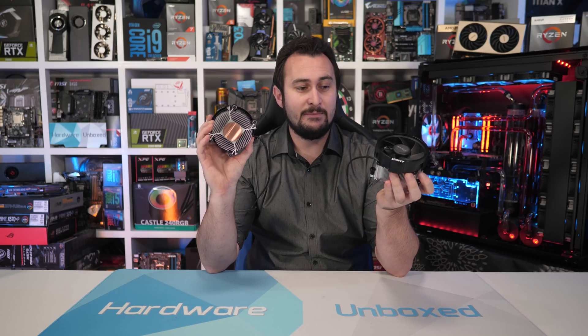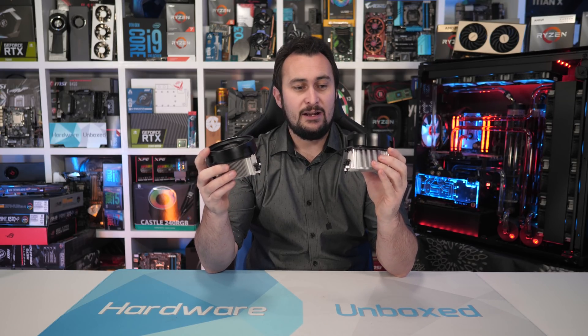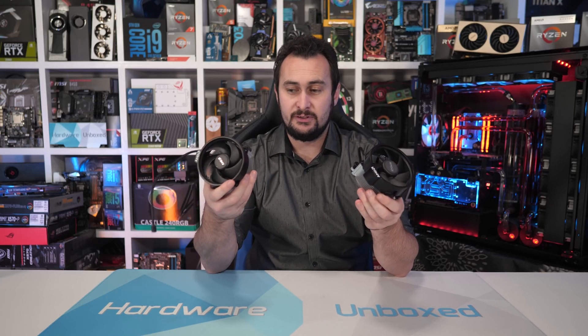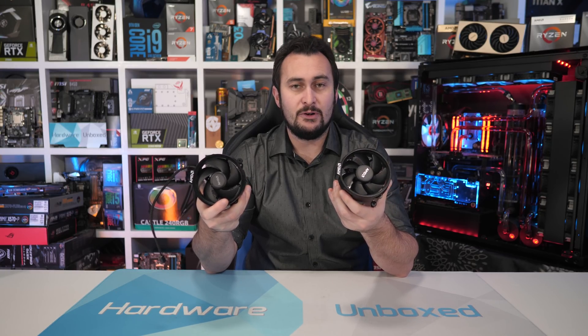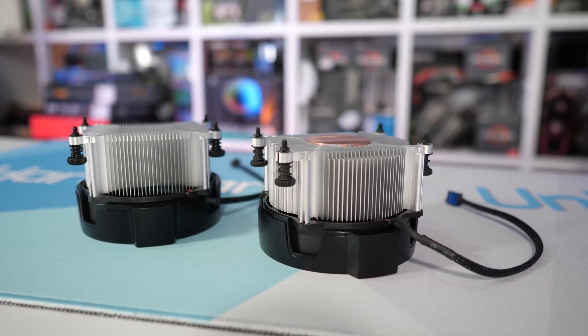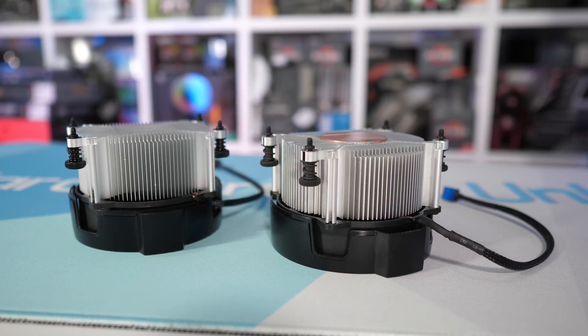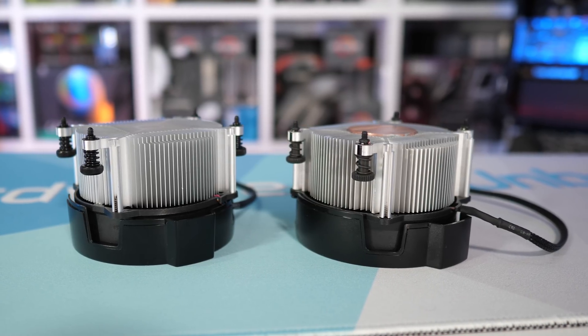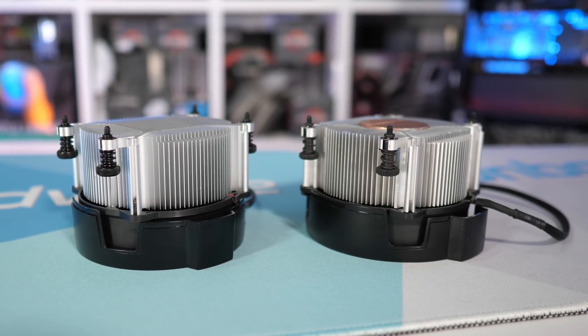AMD has ditched the copper vapour chamber for an all-aluminium heatsink. When I was testing the 3600X, I noticed the fan was quite a bit louder than what I was used to with the Wraith Spire compared to the 2600X. I thought that was interesting because the old fan spinning flat out isn't very loud, whereas this one was quite noticeable. I pulled the fans off and sure enough they've also changed the fan — they physically look the same but spec-wise they are different. The previous model peaked at just 2800 RPM, while the new model spins at about 3500 RPM, making it noticeably noisier. This seems to be a result of the less efficient heatsink: in order to keep temperatures in check, the fan needs to spin much faster.